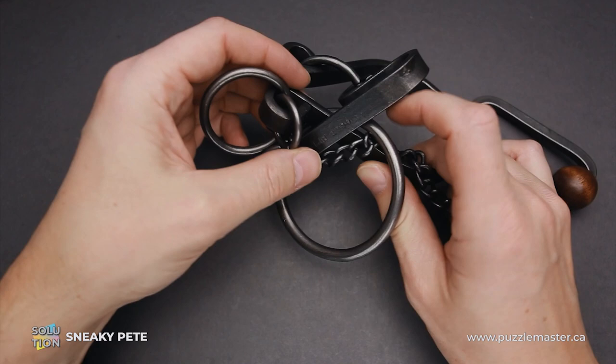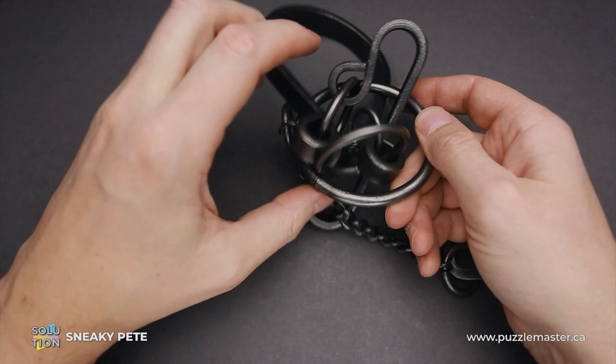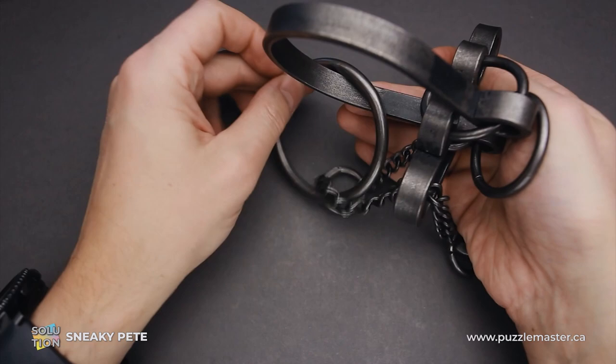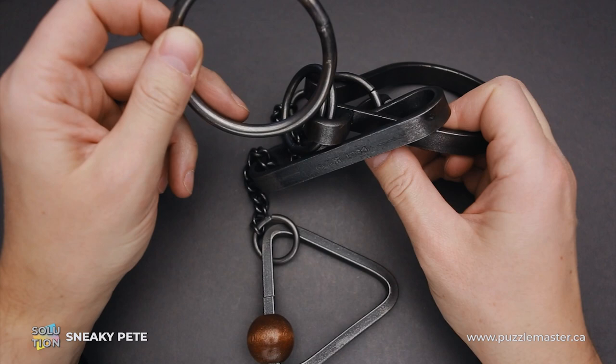Then move the ring around and put it inside the horseshoe piece, like this. It looks extremely strange and difficult. Now move the ring around all pieces like this and move it inside the horseshoe piece. And now move it inside again. And now you can remove it — the ring is free.